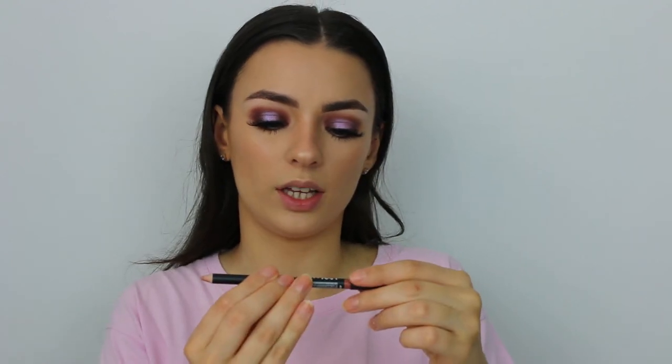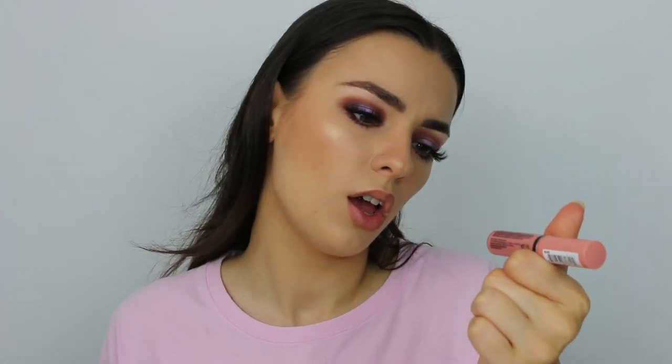Finally we're moving on to lips. Because we've got quite a heavy eye I tend to go natural with my lips anyway — I'm very much a nude girl. I'm going to use the NYX Professional Makeup Lip Liner in the shade London, and then put on some gloss. This is the NYX Butter Gloss in Crème Brûlée — I never thought I'd be wearing a pink lip gloss but it's all I seem to be wearing lately.